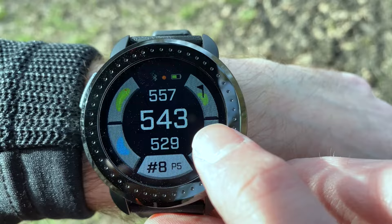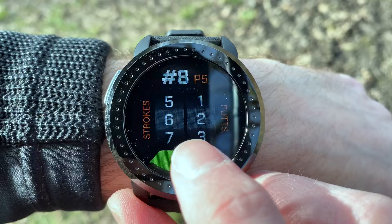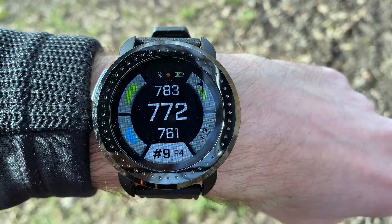Moving on to the next hole — it's moved me onto the eighth, which is a par five. If I enter that I took six shots and two putts, it gives me a separate screen asking me to confirm whether I hit my tee shot left, middle, or right. Because I've got a slice, we're going to say I hit it right, and then it moves me on to the next hole.